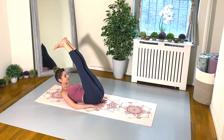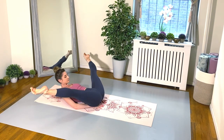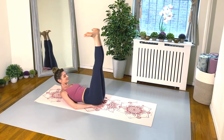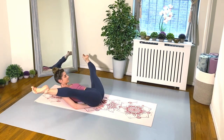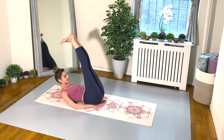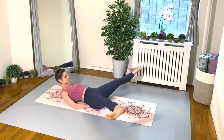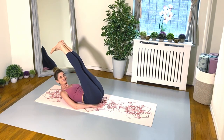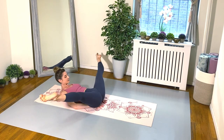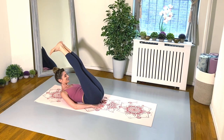Keep this going, everyone. Make sure you're really using those inner thighs to bring your legs back together into that first position, so we're really strengthening our external rotation. And of course, we're working the core. Keep this going, my friends — you can do it, don't stop, stick with me. And one more for good luck — you can do it.